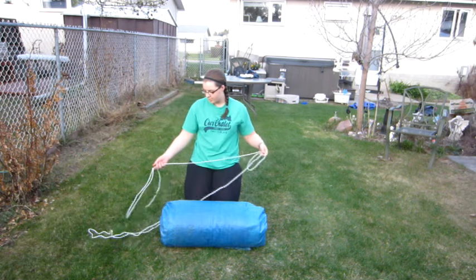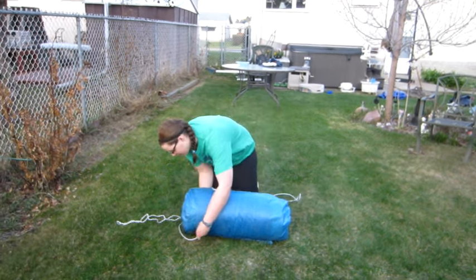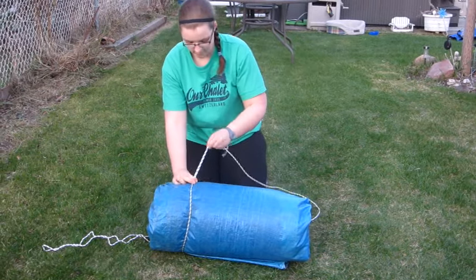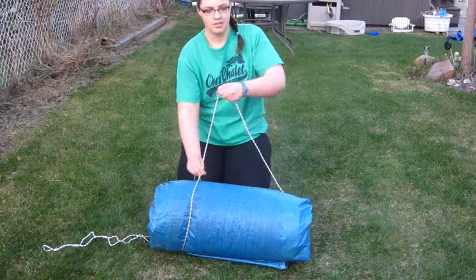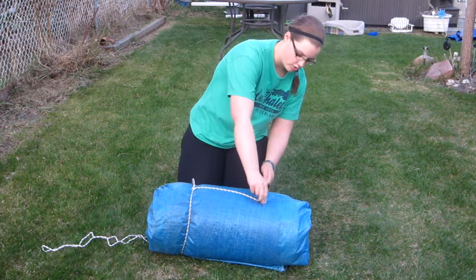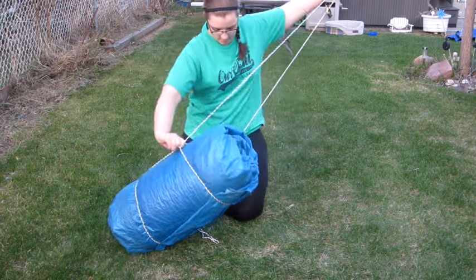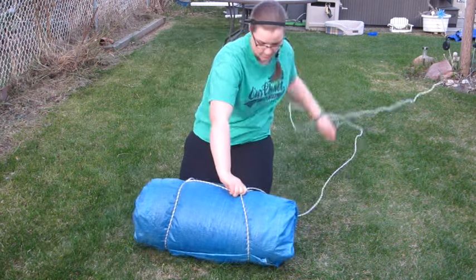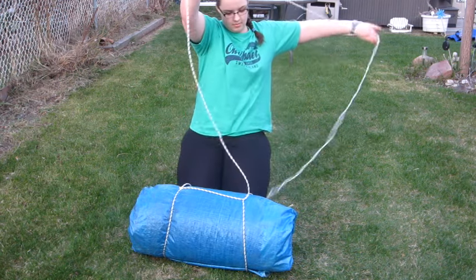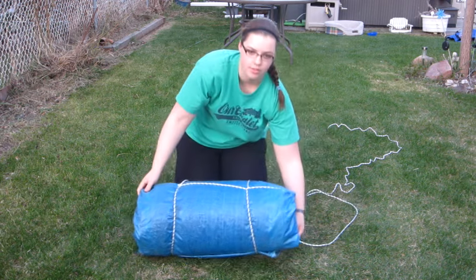Next, you take your rope, get your loop and put it around the bedroll and tighten it up. Then take it across about the same distance from the end, make a corner, wrap it around, loop it through, tighten it, and flip over your roll.